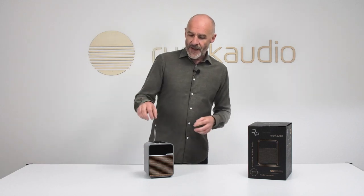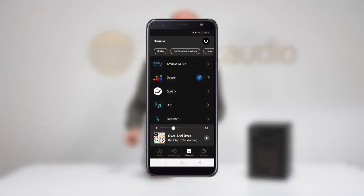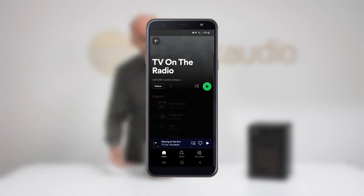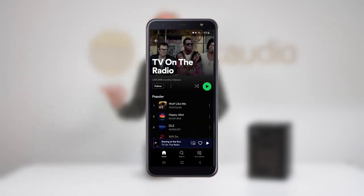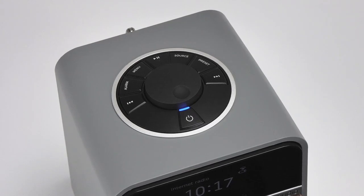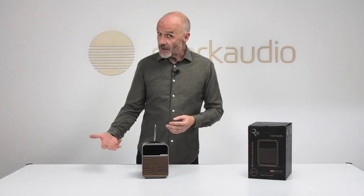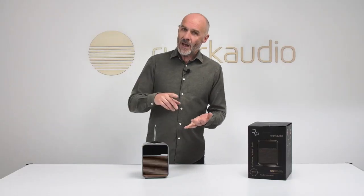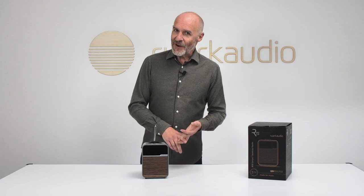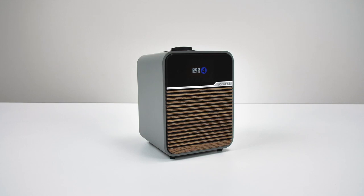To control all of this, you have a number of options. There's the Octave Control app, free for iOS and Android — logical, stable, easy to use, giving access to all the functionality. There's also the option of a remote control handset, and of course the classic Ruach Audio rotor dial on top, which covers all major functions and stores eight presets for each radio standard — eight for FM, eight for DAB, and eight for internet radio.